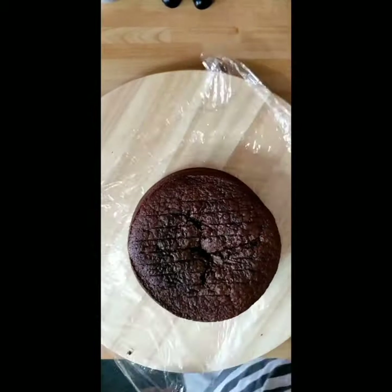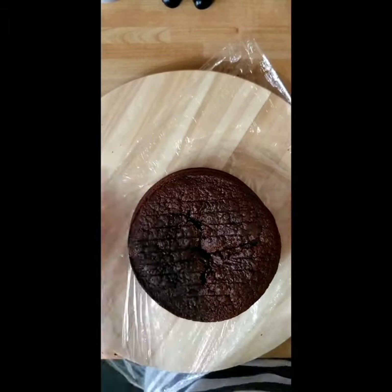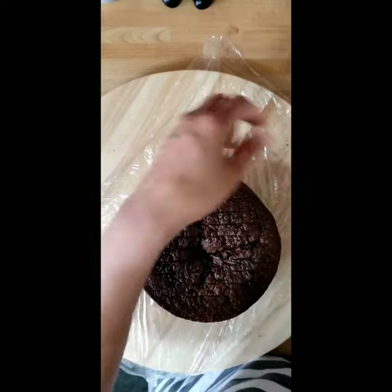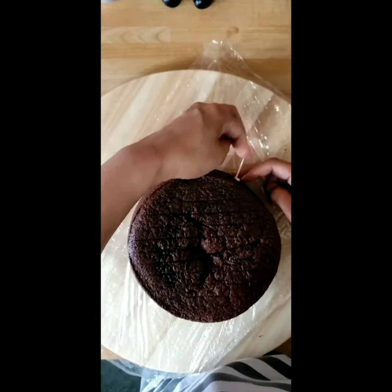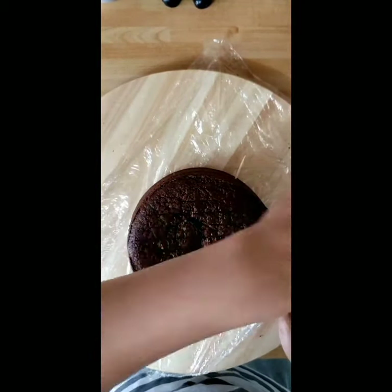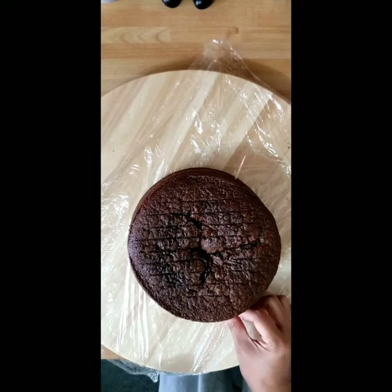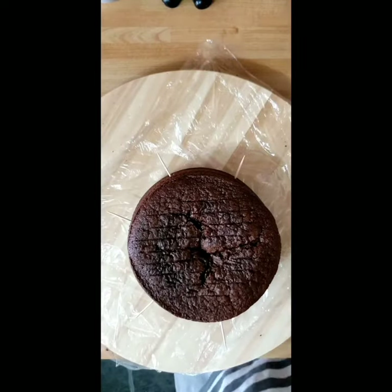Hello everyone, this is a quick video about slicing or cutting your cake. You don't need fancy tools for this — I use a toothpick and dental floss with this cake, so stay tuned and watch the video.